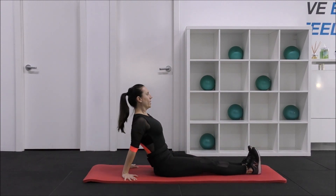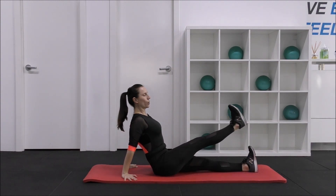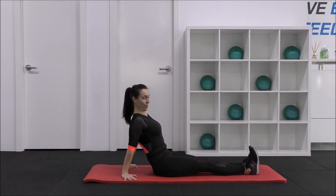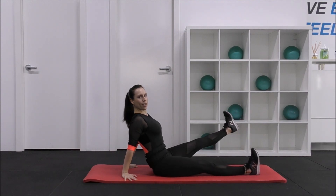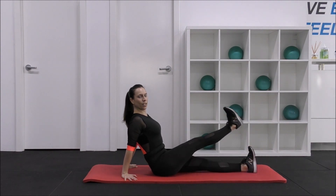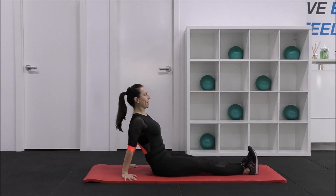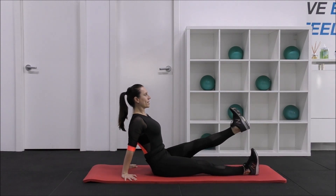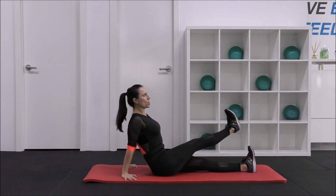One more here. We're going to lift, cross, cross, cross, and then down. So lift the leg, hold, cross over, squeeze the inner thigh, go back out, squeeze the inner thigh, and come down. Lift, inner thigh, out, inner thigh, and down. Lift, squeeze, out, cross, and down.